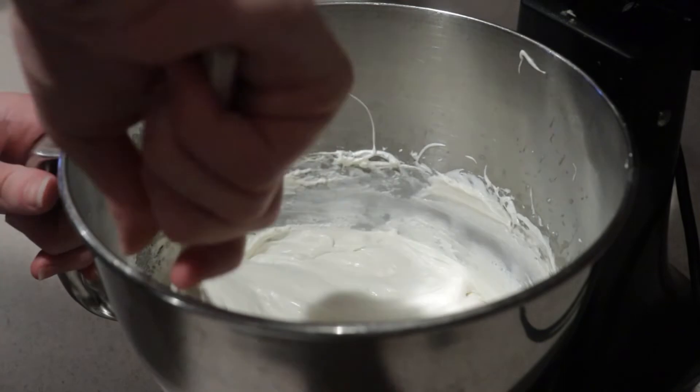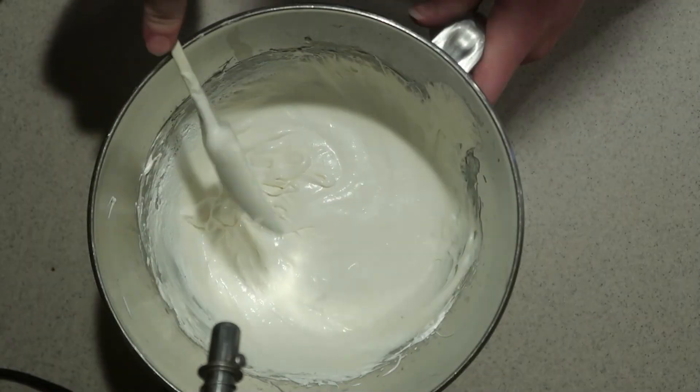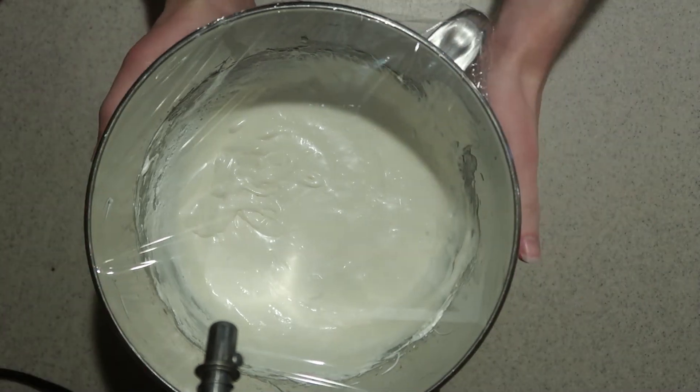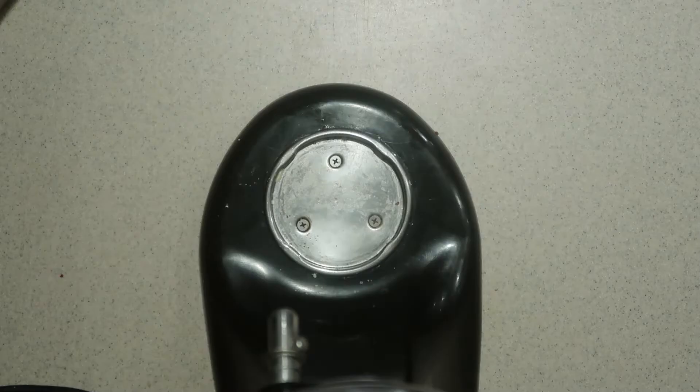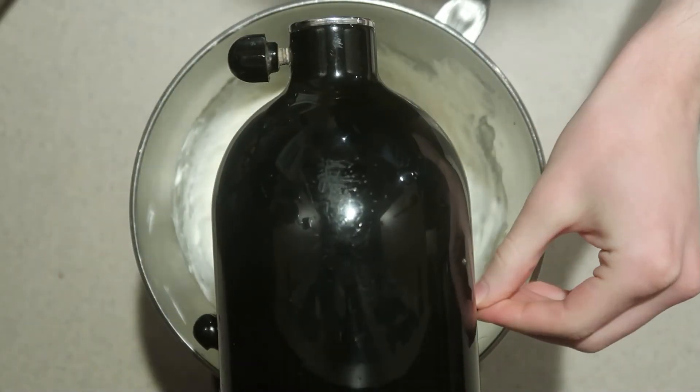Finish it by hand to combine all the ingredients. If the mixture is too runny, cover it in plastic wrap and place it into the fridge until it's cold and thick. Then take it out of the fridge and whip it again to soften it.